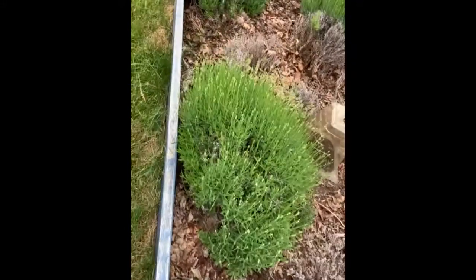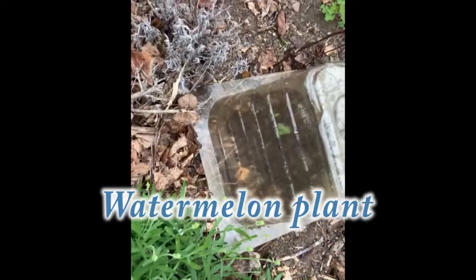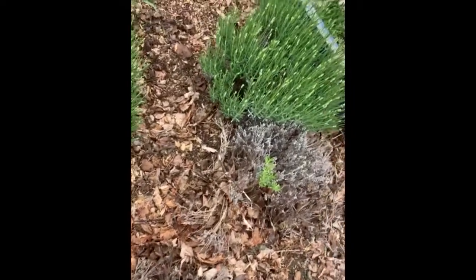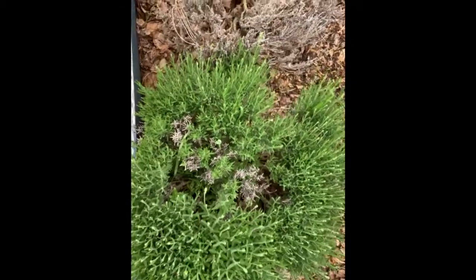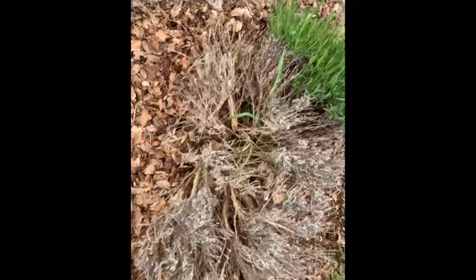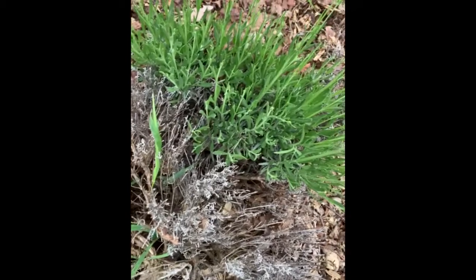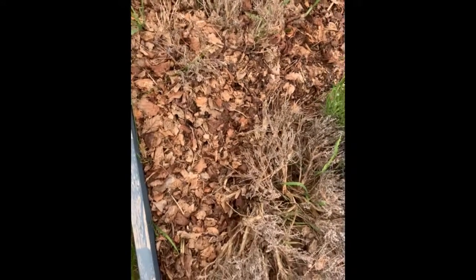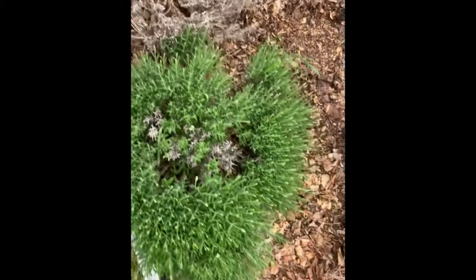We didn't get much snow here in Vermont. It seems like it's getting warmer. When it starts to bloom, I'll do some more video of that. That's just my chickens making all that noise. So in the next video, I will show you my lavender plants that I grow in my greenhouse.